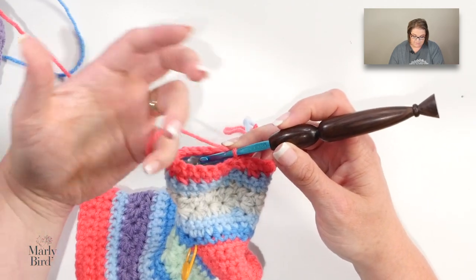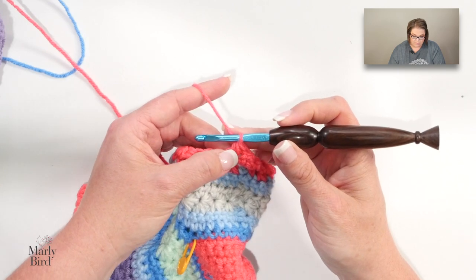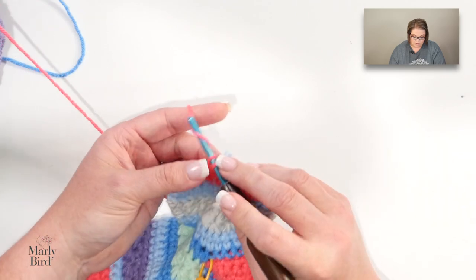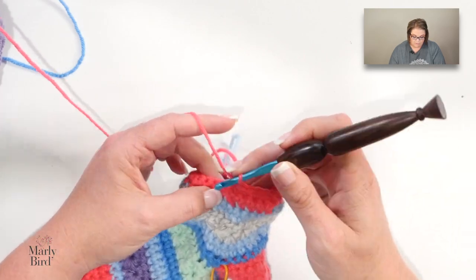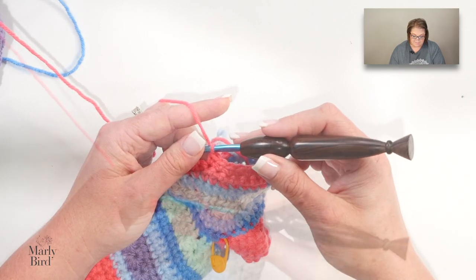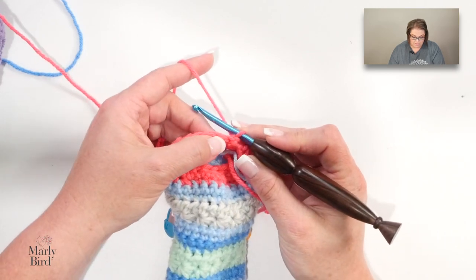On this next round we work another round of decreases, very similar to the first round. You'll single crochet two together, but where we single crocheted six stitches before, this round we single crochet five. One, two, three, four, five — then work your repeat again: single crochet two together, then five. Do that all the way around and finish with one single crochet at the end, then join with a slip stitch, chain one, and turn.